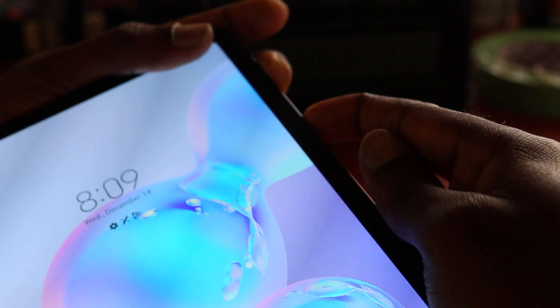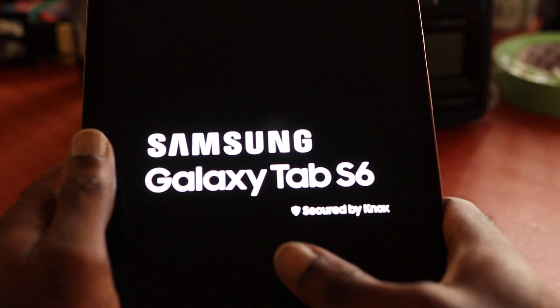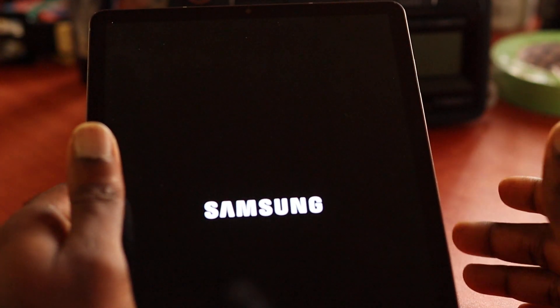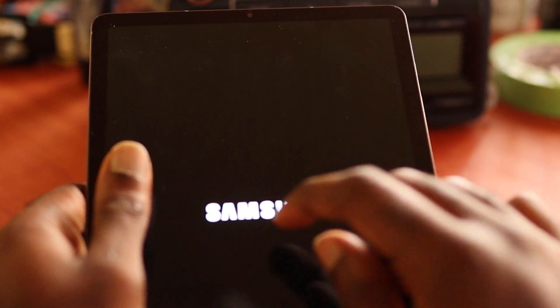Hold the volume down and power button — it should restart and you should see the Samsung logo. Keep holding those buttons. Whether you have a Tab S6 or whatever tablet you have, you should see the logo appear.